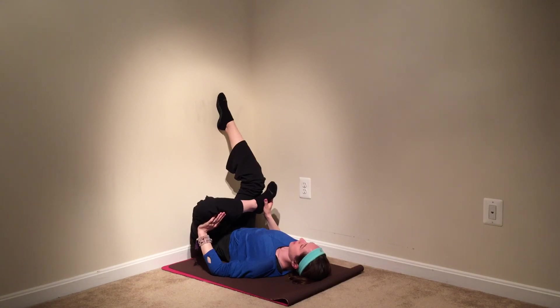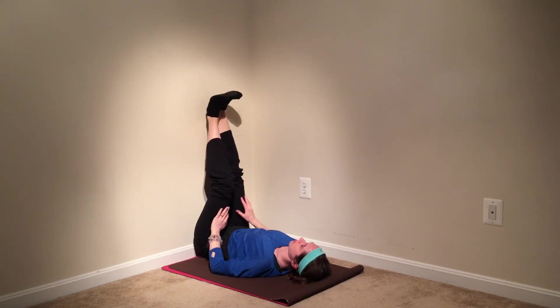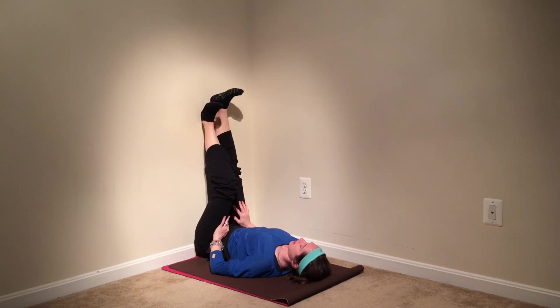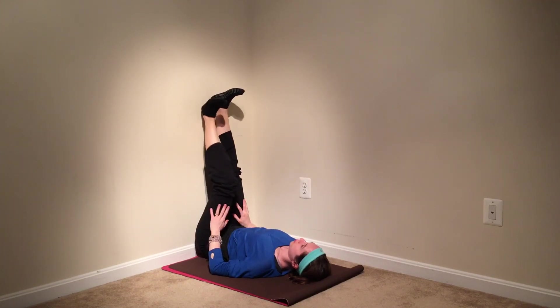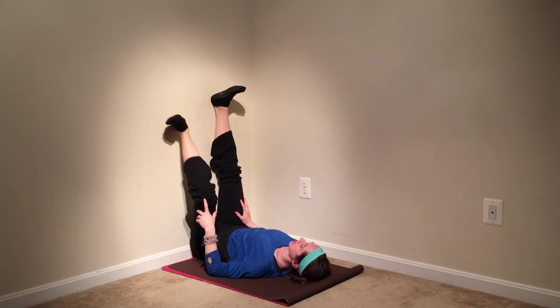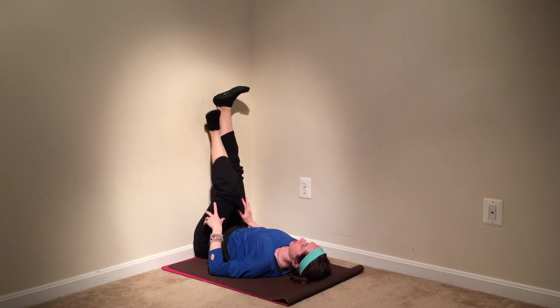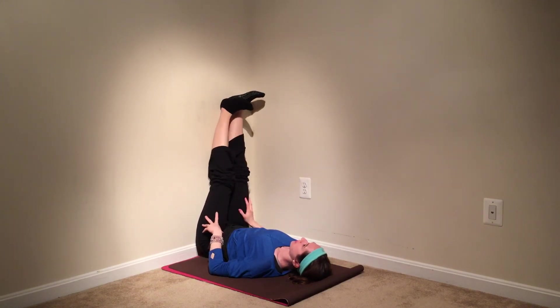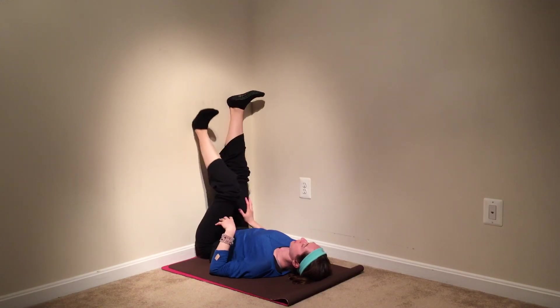Take one more deep breath in on this side, and then exhale and release your left foot up to the wall. Slide the knee down and bring some movement into your hip joint — up and down, out to the side, out to the left. Slide the heel up on a diagonal, then move the right leg out of the way and move it to the other side as well — just moving that hip and leg in some different directions.